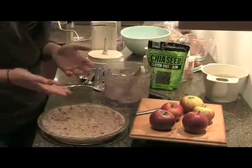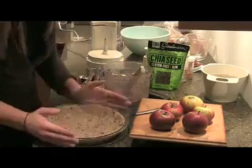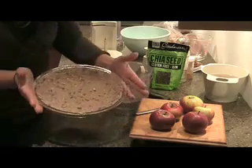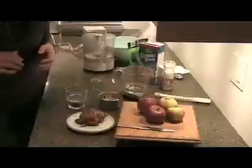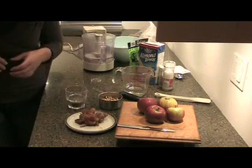I just put this in the fridge for now, just to help it start to set. While your pie crust is in the fridge chilling and setting, we're going to get started on the pie filling.